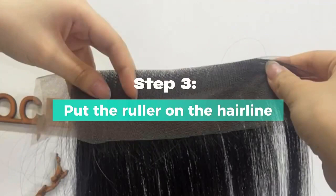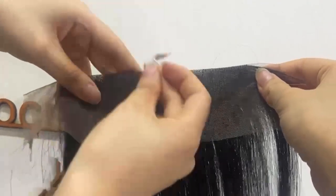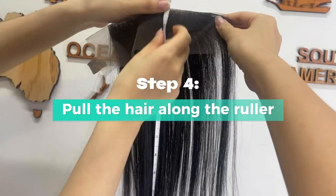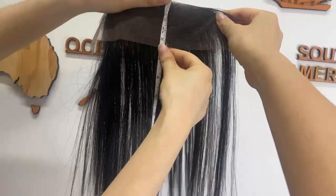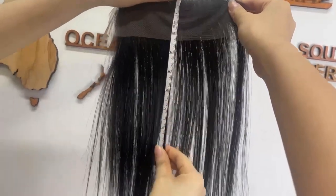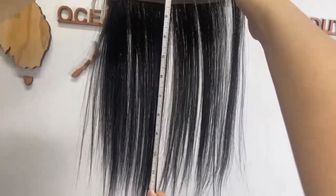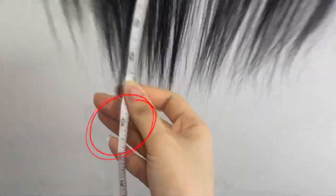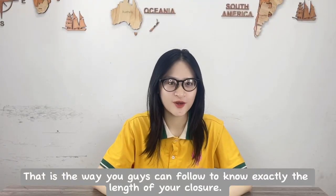Step 3: put the ruler on the hairline. Step 4: pull the hair along the ruler. That is the way you guys can follow to know exactly the length of your closure.